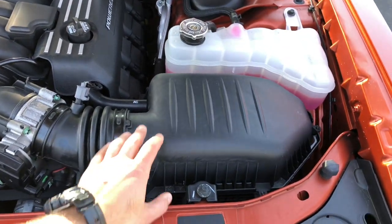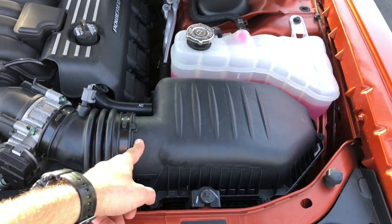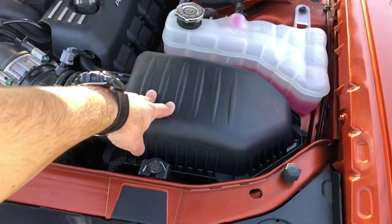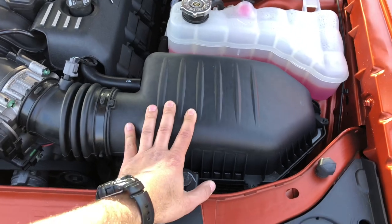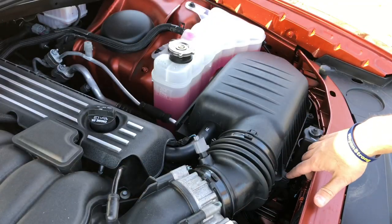We're going to have to modify the upper of the Hellcat in order to fit - the tube has to be cut. We'll go over all that, get it installed, and then we'll see how it sounds once she's on. Let's get to it.